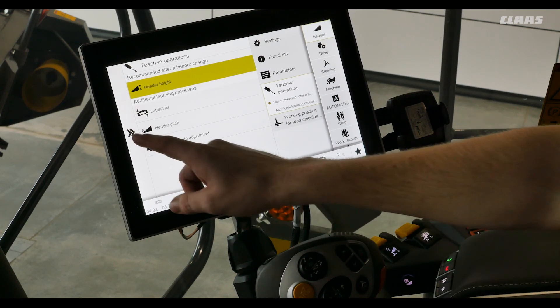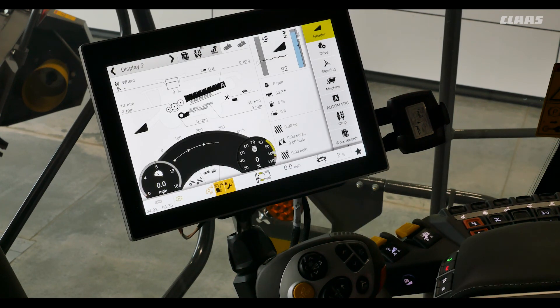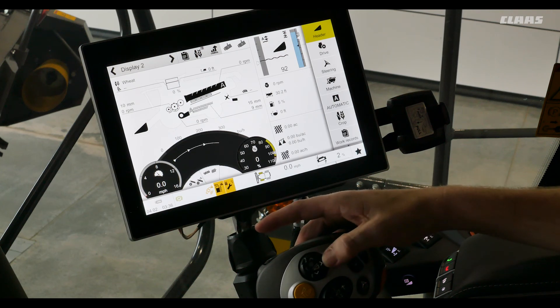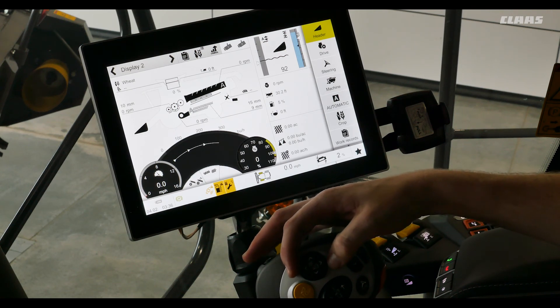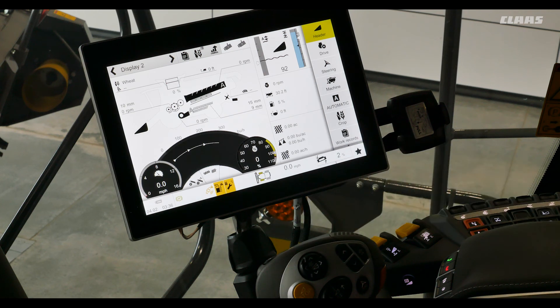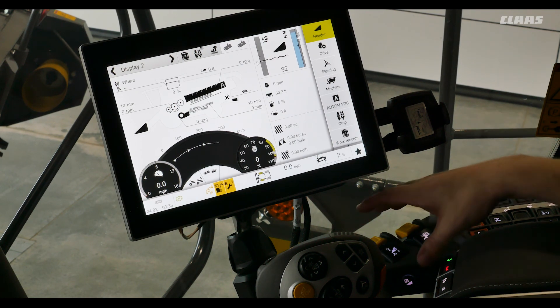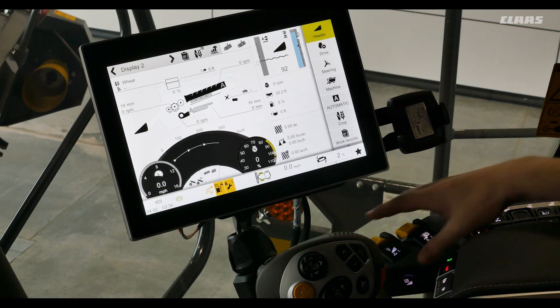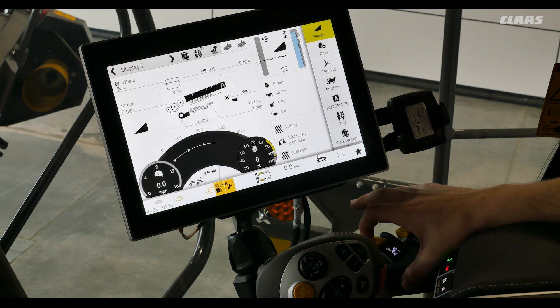When we want to adjust our deck plates we will go to our C-Motion handle and move forward and back on our reel and deck plate adjustment buttons. If we ever have material building up on the row unit we can reverse the head. Reversing the head is the same as with all other headers — we hold the button on the side of our armrest and push down our front attachment drive. This action will reverse our head.